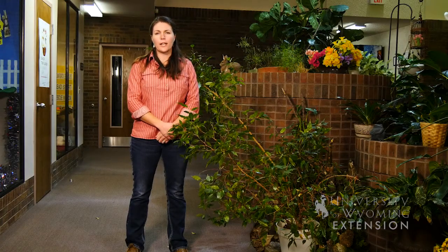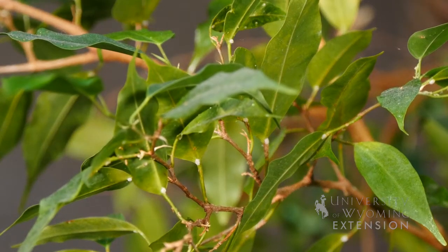Ficus trees thrive in bright but filtered or indirect sunlight, and they really do best at over 70 degrees Fahrenheit, though they can thrive down as low as 60 degrees.